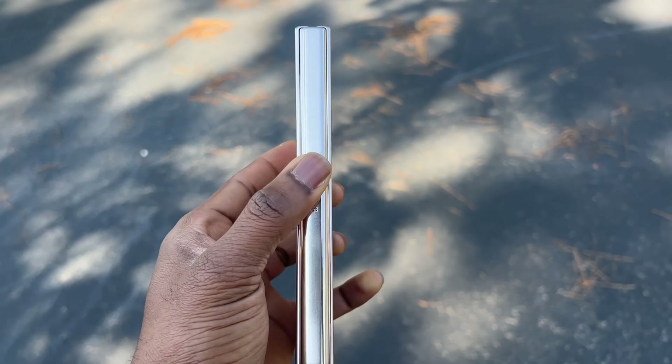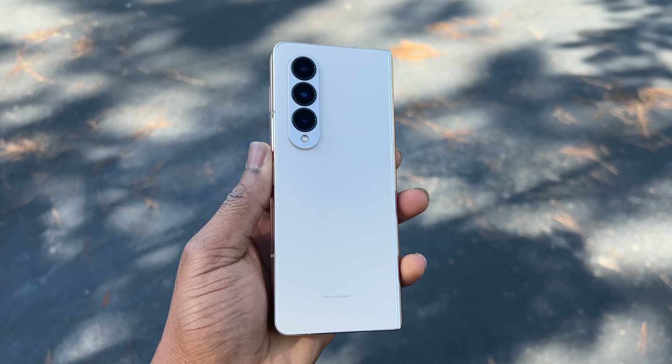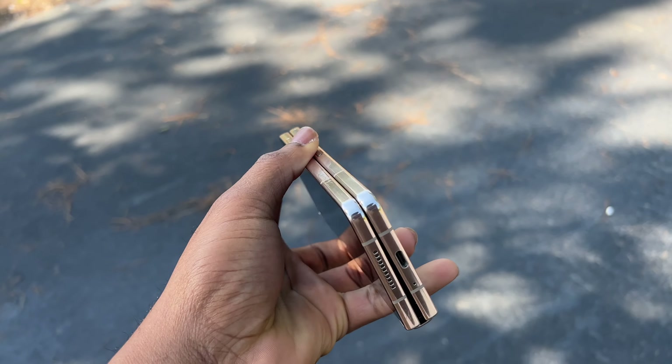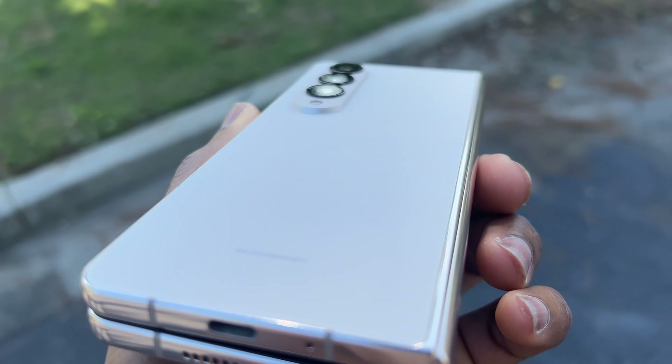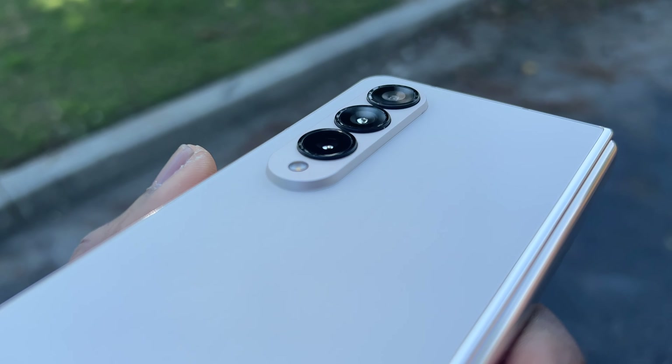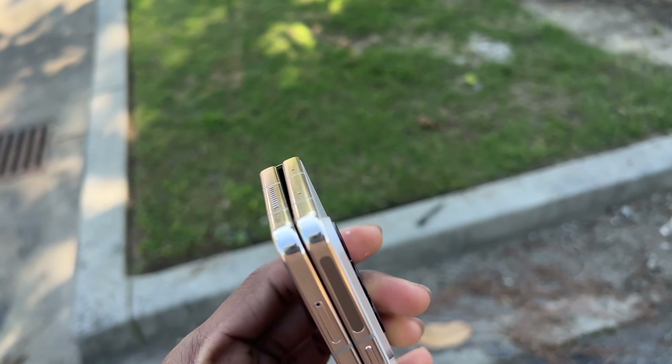Today I have the Samsung Galaxy Z Fold 4 here with me, and this device is simply sublime. It is a really good-looking device. The Galaxy Z Fold 4 is the latest iteration of the folding device from Samsung. The Galaxy Z Fold 5 is coming shortly, but the Z Fold 4 is still a better device than any other folding device out there.